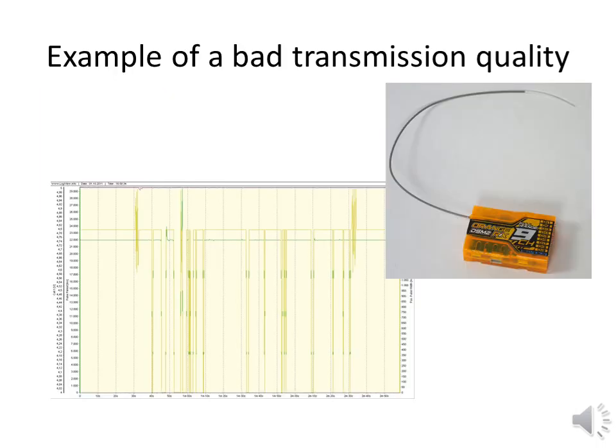This graph shows a really bad transmission quality, with lots of short and some very long interruptions. This was an Orange 9 channel receiver without a satellite receiver. The voltage of the power supply to the receiver was flawlessly at an almost constant 5V — this cannot be the reason. This receiver with such a quality cannot be used for flight purposes.